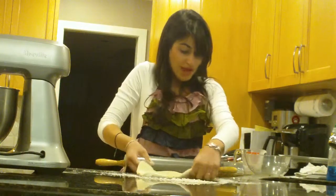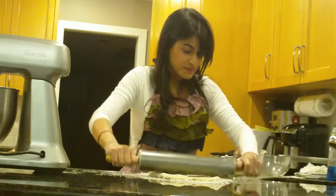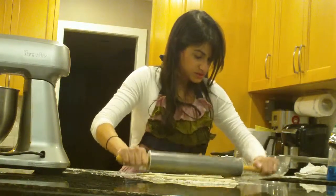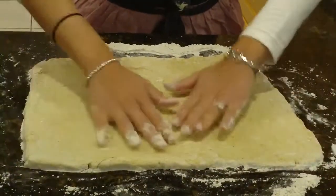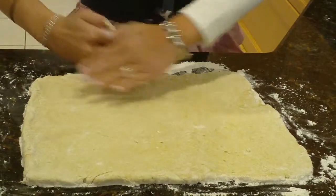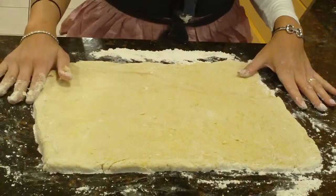Don't be afraid to add more flour to your work surface if you find it's getting a little sticky. You just want to make the edges as even as possible. As you can see we've rolled our dough into a nice rectangle, and I'm just using my hands to even out the edges.